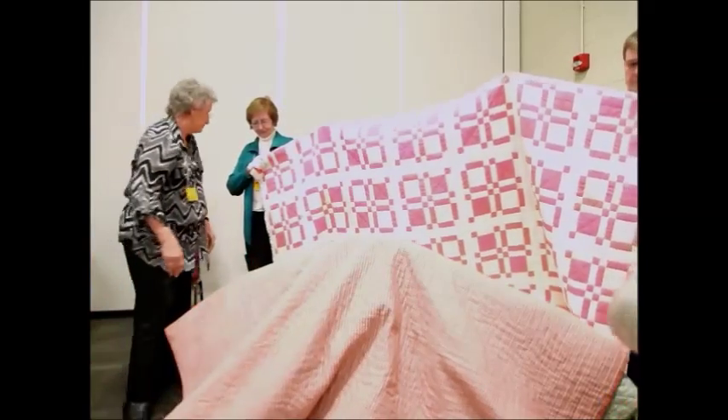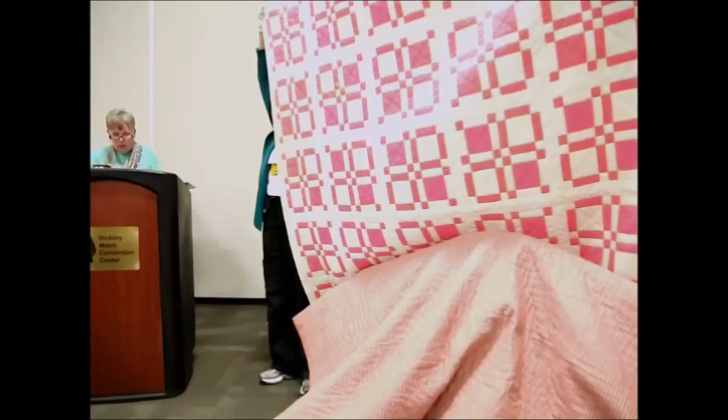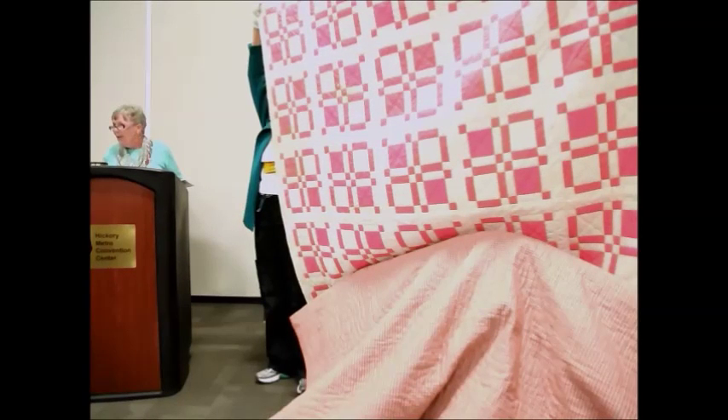This next quilt is a two-tone pink and white, and it's a modified nine patch. We looked very hard trying to find the actual name of it, but we could not identify it more specifically than that. Barbara noticed that when she was photographing this quilt, there's a mistake — one of the rows has been completely reversed in the center of the quilt from the way it should have been pieced. She says the thing that makes that so interesting is that her mother was a very precise, picky kind of person, and to have missed this kind of an error came as a big surprise to her.